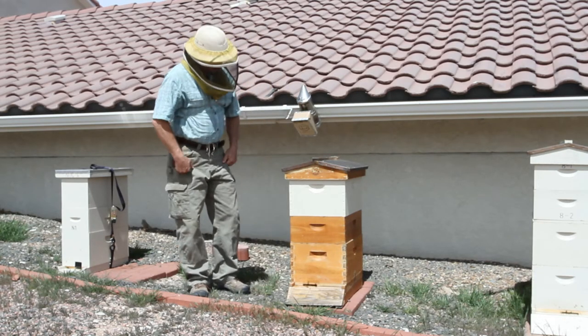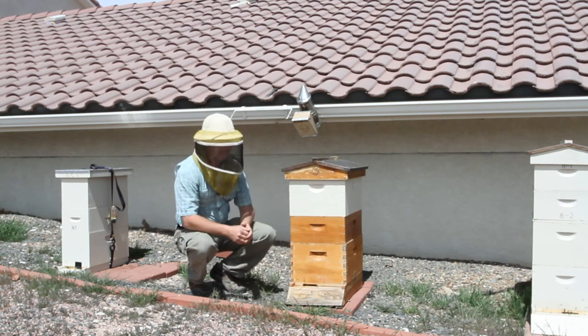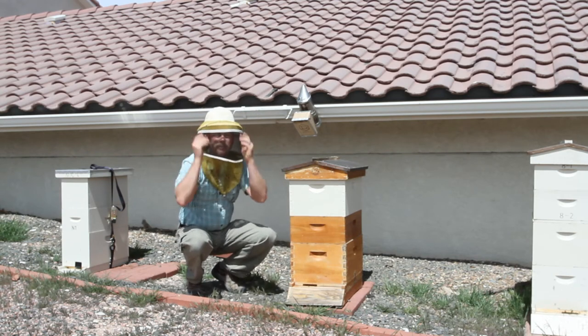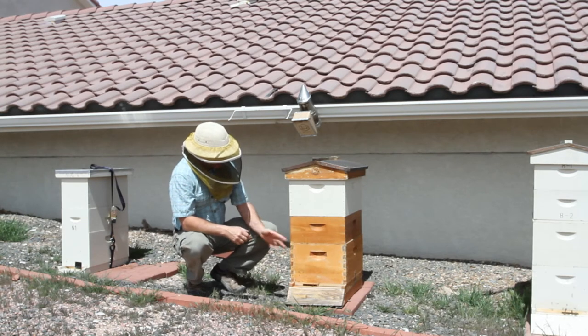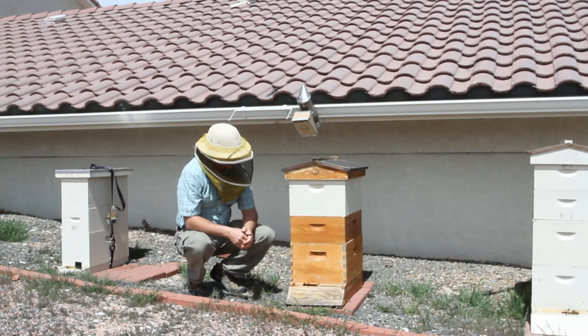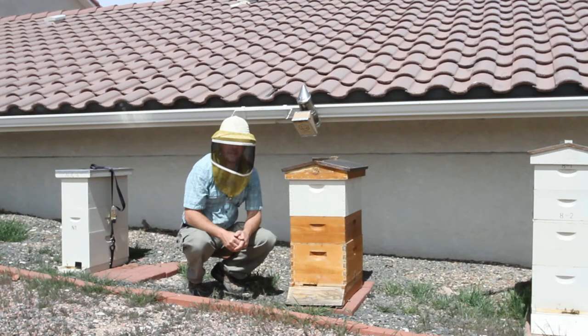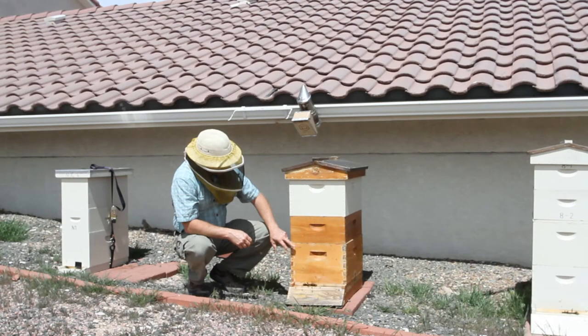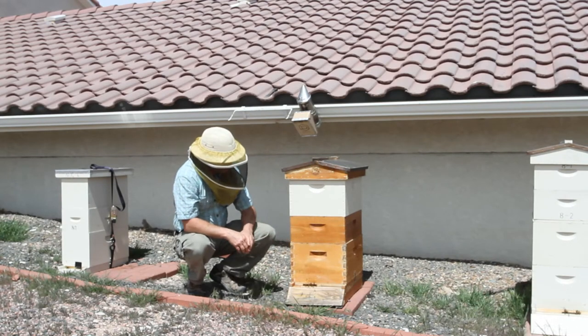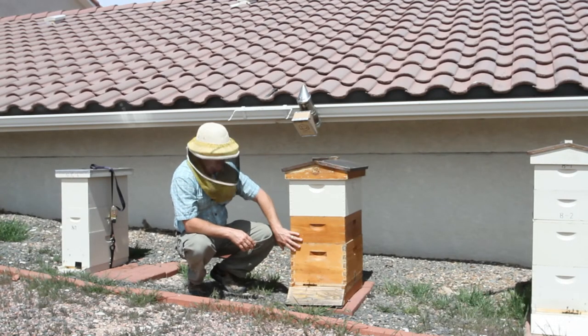You can see here that I have a hive with a deep, a medium, and a deep. So a few years ago I decided I wanted to try this out — Brushy Mountain sells a kit that comes with a deep and a medium. What was going on here was going into winter, it was just these two hive bodies.